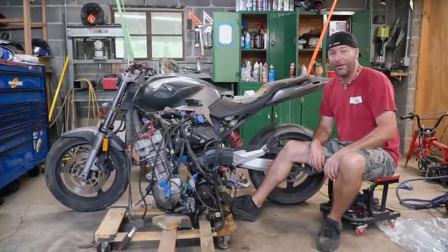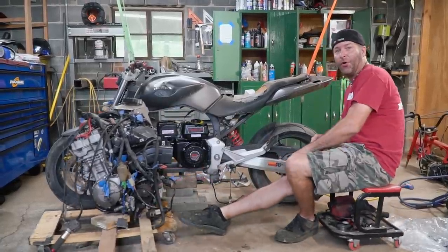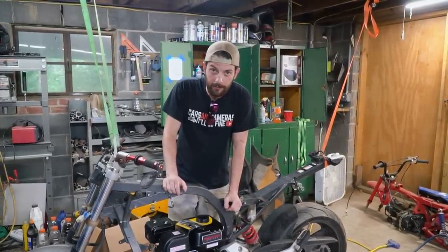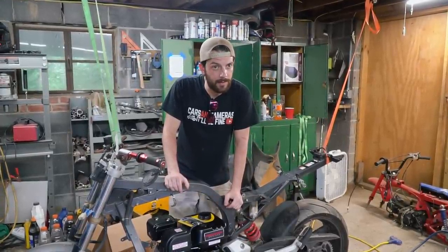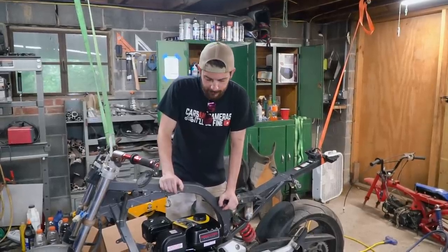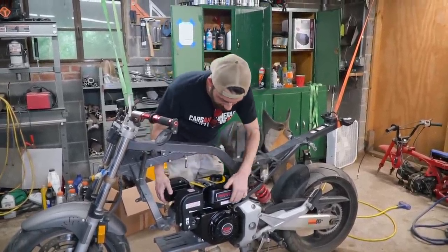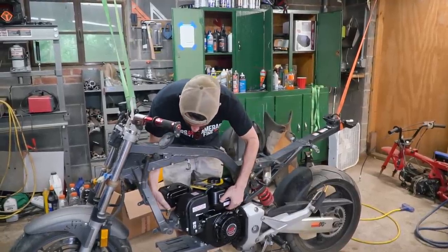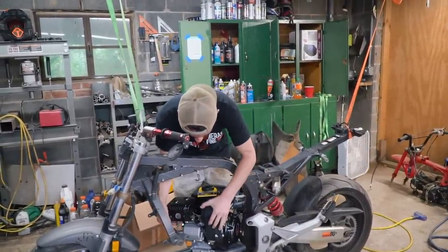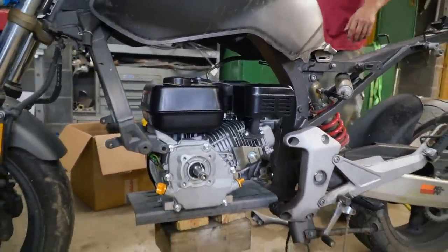Today on Cars and Cameras, we're going to make people angry. Behold, the Honda 212. Our power plant is this Predator 212 — it costs about 150 bucks these days. They used to be like 99 bucks with the coupon. Anyway, we had it in here backwards for thumbnail purposes, you know, on the YouTube grind. So we're going to spin it around the correct way right now. It looks like our engine can go up a few inches, to say the least.